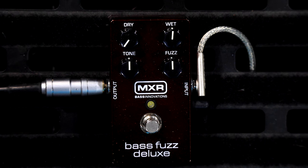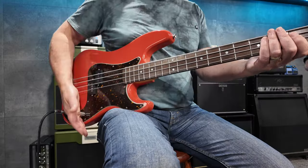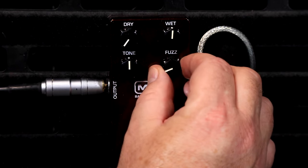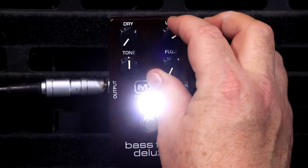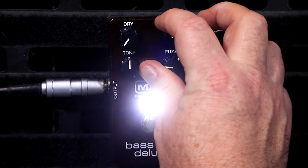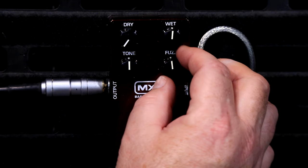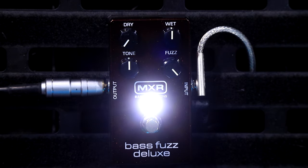Now I'm going to leave the dry channel off and just run the fuzzy channel, and I'm going to show you how much gain this bad boy has actually got. Heaps of fuzz on tap - there's loads! I still can't get over how much low end is coming through. I don't know how they've done it - it's amazing.